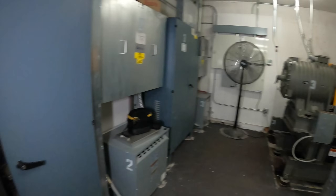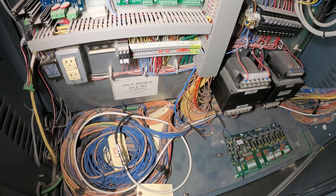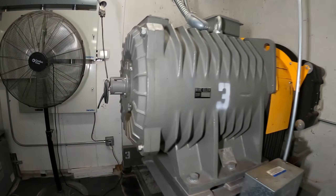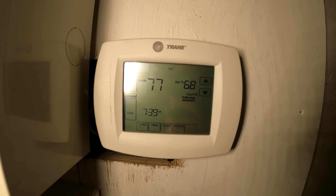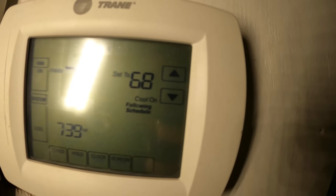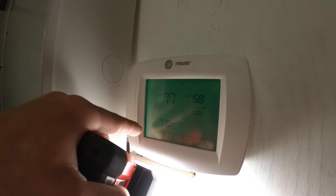Today we have a service call for a rooftop unit made by Johnson Controls. We have a problem — it's about 77 degrees in this room and we're at 54 degrees outside, set to cooling, and nothing is working. The only thing strange is that this is a Trane thermostat and the unit is made by Johnson Controls. The fan is set to on — it should be on auto for cooling. It says cool is on, which is weird. I'm going to put that to auto and click done.